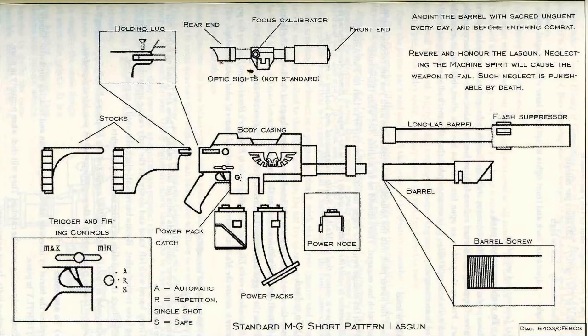If a problem occurs that is beyond your skill to rectify, report the fault immediately to the armorer or the tech seer, so a proper overhaul with the correct litanies and incantations can be prescribed to the ailing machine. Do not try to remedy such a problem yourself. The spirit of the lasgun must be respected. In the interim, a new weapon will be issued to you. A guardsman without his rifle is useless to the Emperor. Ensure its well-being in the same way you do your own — your life depends on it.